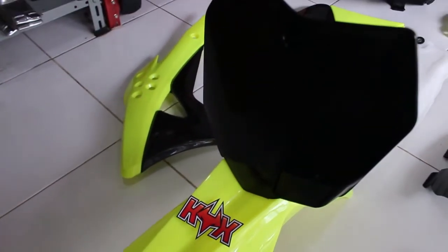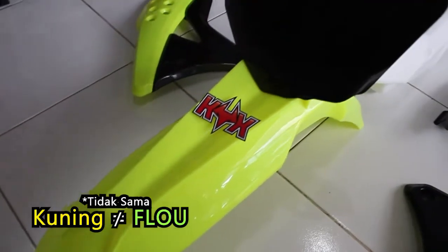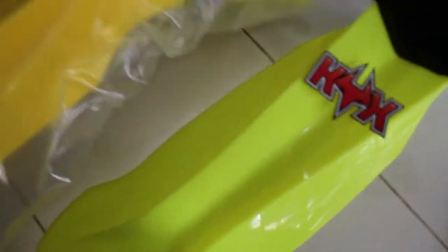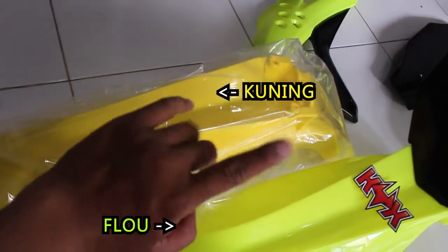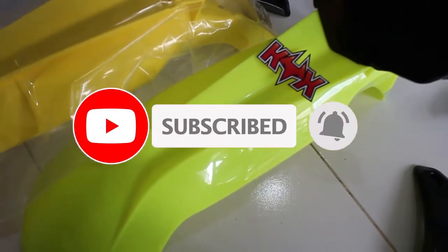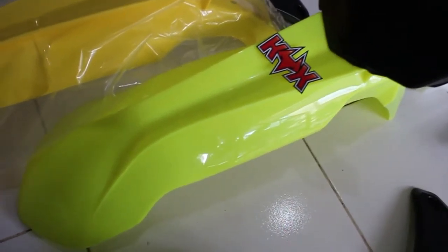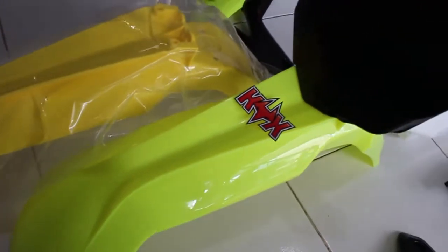Tapi tidak sedikit yang bilang ini warna kuning. Jadi terserah kalian mau menyebutnya seperti apa. Tapi jelas perbedaan antara flow dan kuning itu sangat berbeda. Kita bandingkan ya — kalau ini kuning, sebelah ini kuning, sebelah kiri ini kuning. Nah, ini flow. Atau sering juga disebut hijau stabilo, yang lebih bisa mendekati. Jadi beda ya, brother, dan harganya pun beda.